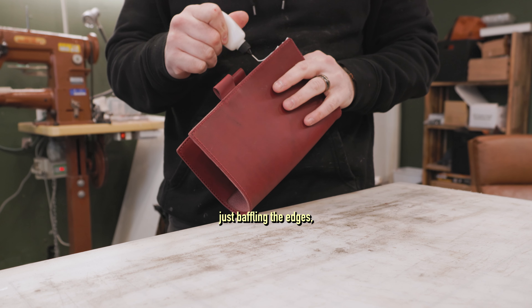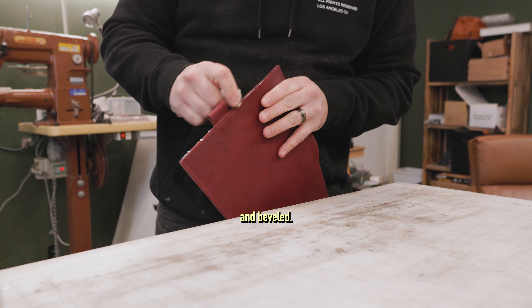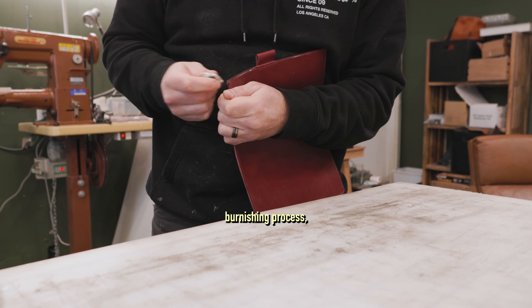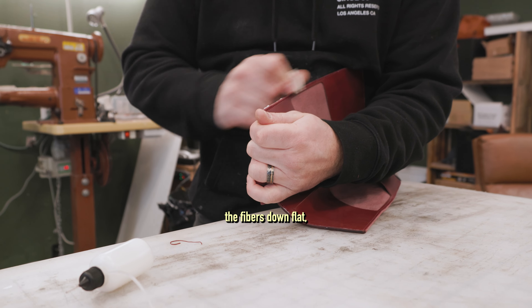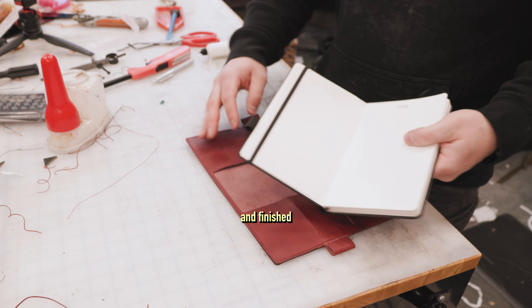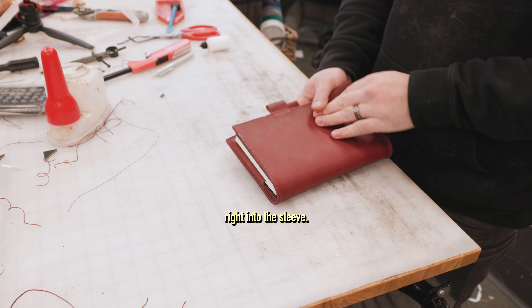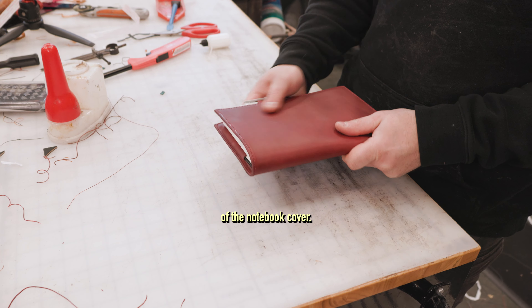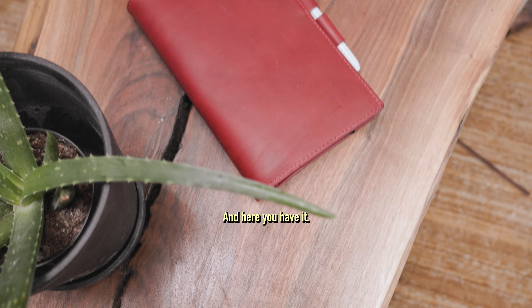Here I am beveling the edges, making sure they're not sharp at a 90-degree angle — more rounded and beveled. Then I clean it up with tokonole and canvas cloth, which is my preferred burnishing method. That hardens those edges, lays the fibers down flat, and gets them nice and shiny and finished professionally. Here I am stuffing the book — it goes right into the sleeve. The front cover of the notebook does not go into the front cover of the notebook cover; they are two different pieces, meant to be an open flap.